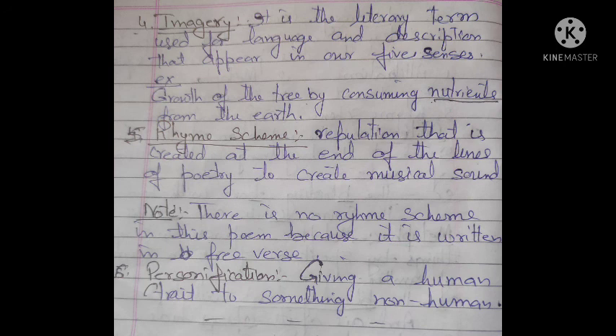The fourth literary device is imagery. When we read certain lines of a poem, we feel something vividly in our five senses — we can visualize it. In this poem, references to roots drawing nutrients from the earth create strong visual and sensory imagery. This is the imagery used in this poem.